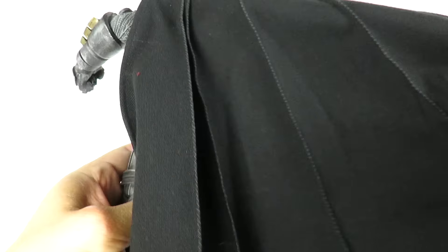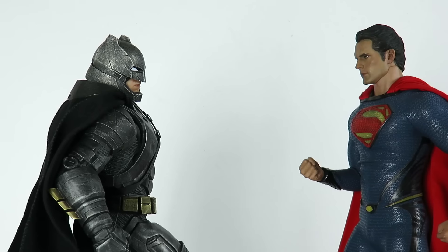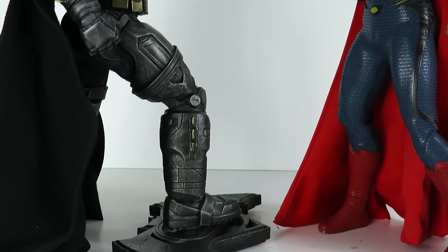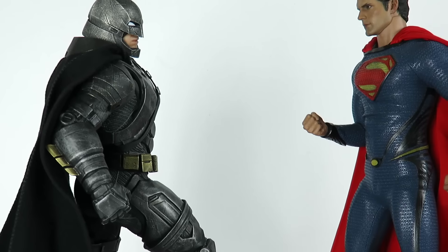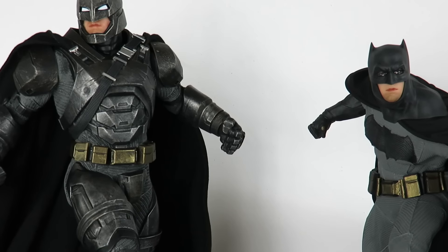Let's go ahead and take the figure out and take a close look at the armor. The base on this one is pretty much the same as the other Batman since I picked this guy up already as a display piece, but this one is actually more sturdy — it'll stay on a lot better.